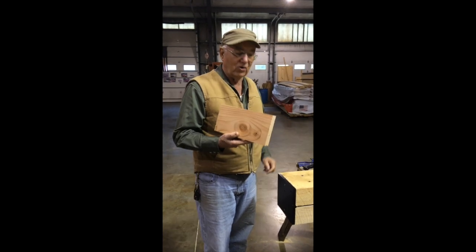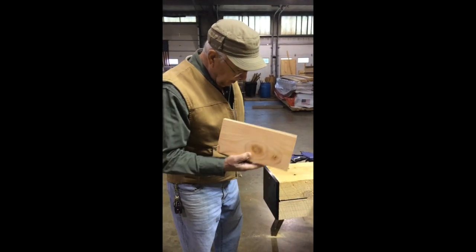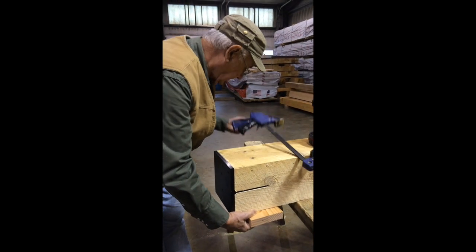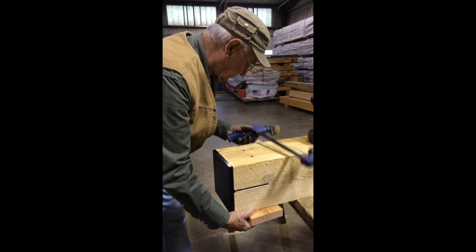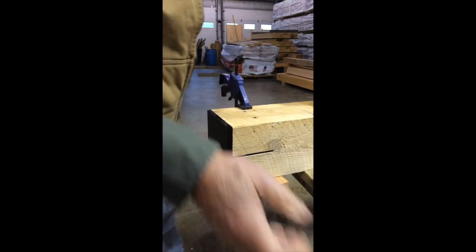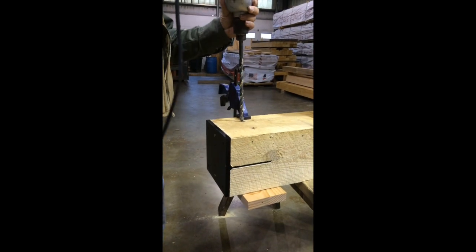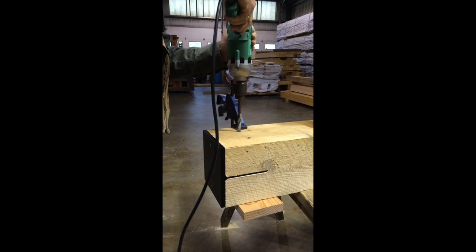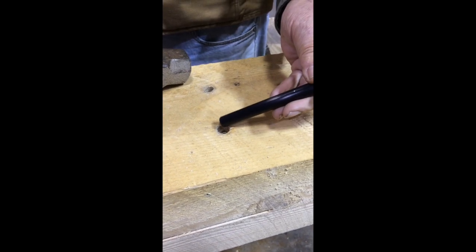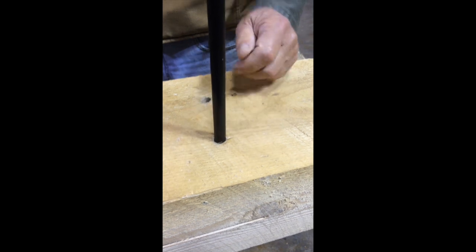In order to prevent the hole from being blown out on the bottom, we usually put a block on the bottom of the beam, clamp it, drill through, and we get a nice clean hole on the bottom. The T-Rex is connected to the beam. Your frame is assembled using these half-inch diameter pins — you simply drive the pins into the hole with a small maul and that ties the whole frame together.